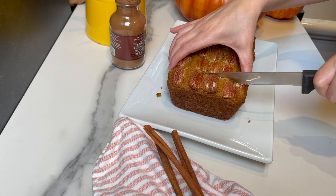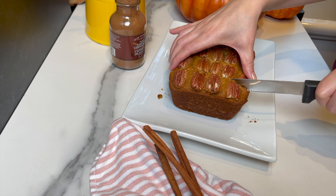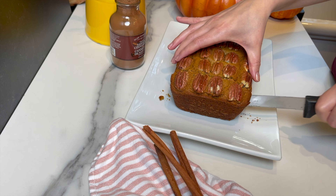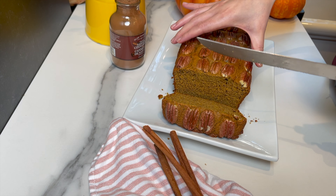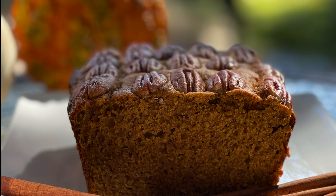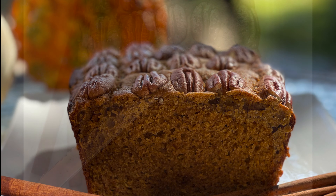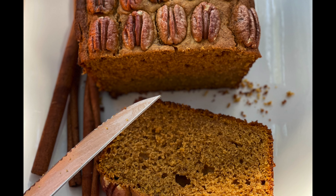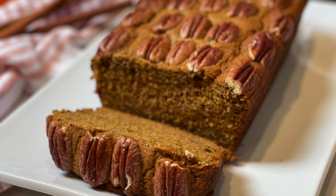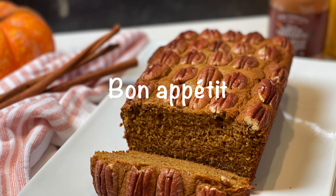It smells like fall, y'all! I hope you give this recipe a try — it is heavenly good, so moist and delicious. Don't forget to comment, like and share, and subscribe to my channel. Hit the notification bell so you won't miss any of my recipes, and follow me on social media — links are in the description box below. Until next time, bon appétit!